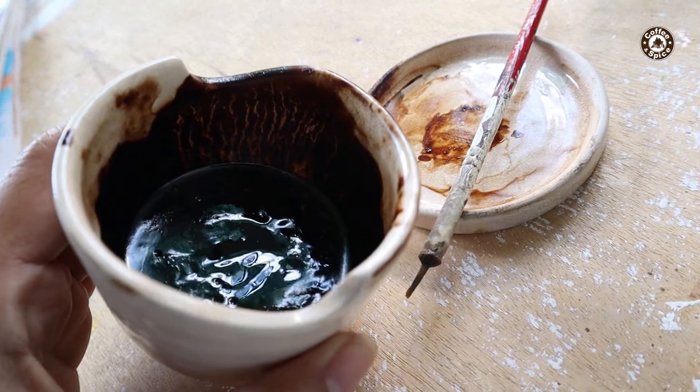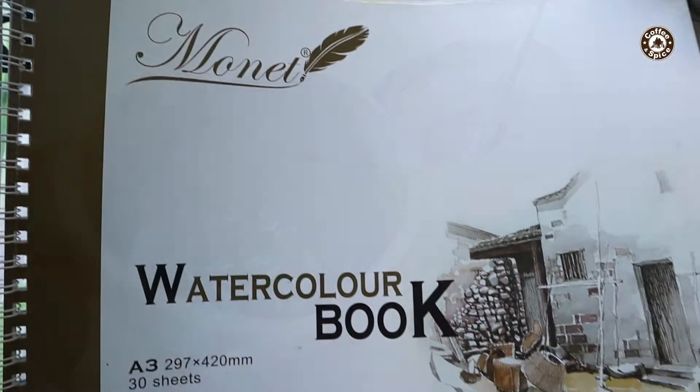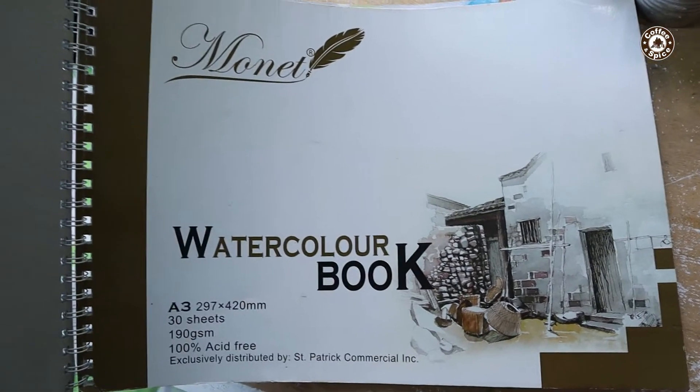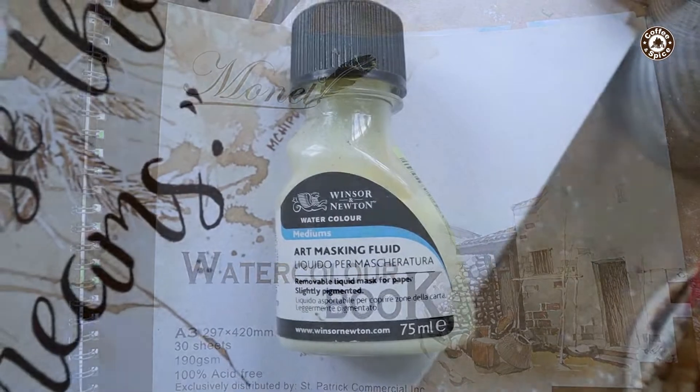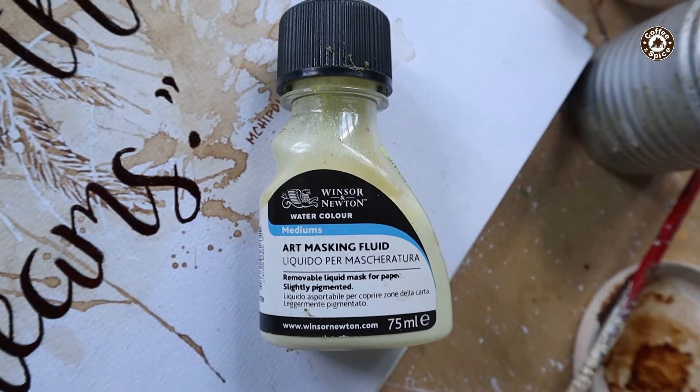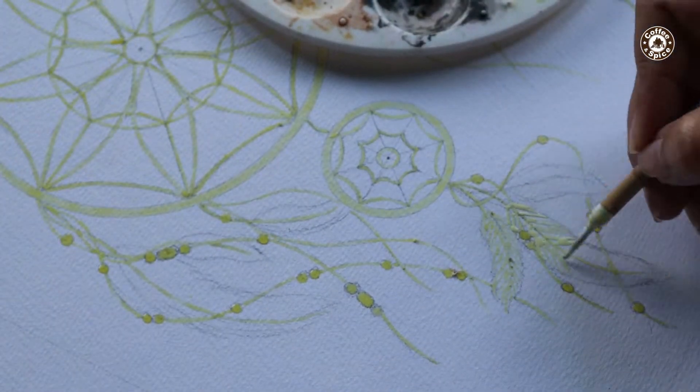First, my very own coffee gel which I made myself, watercolor paper, then masking fluid. This video is not a paid advertisement. Let's begin.